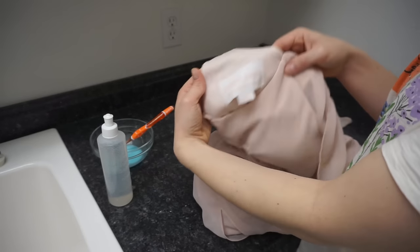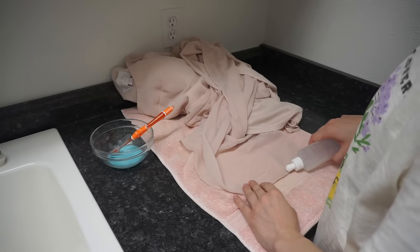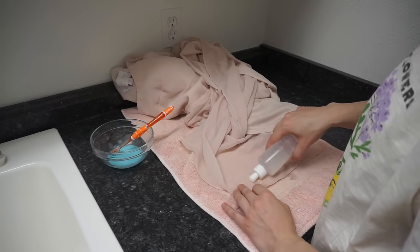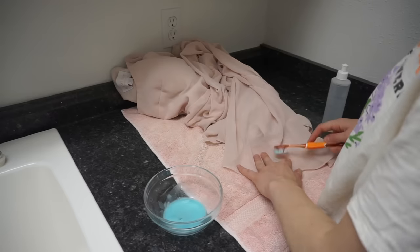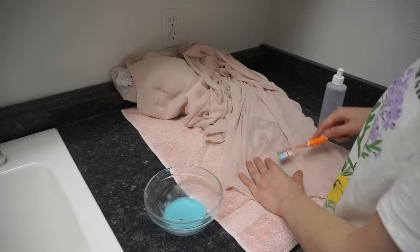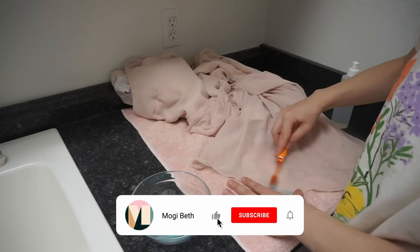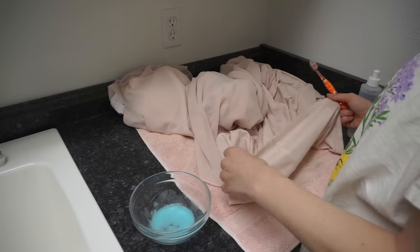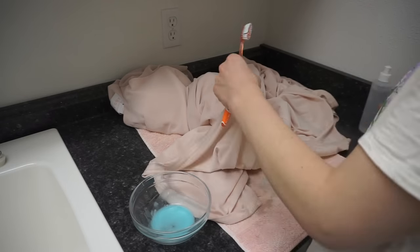Next I have a formal bridesmaid dress by Birdie Gray with stains along the hem — a common stain on this type of garment. This is a very delicate chiffon, so I went much more carefully with my toothbrush, brushing in one direction along the stains all along the hem, treating both the chiffon portion and the inner lining. I put a towel down underneath while stain treating to prevent a mess and keep the garment in place. This works about 80 to 90 percent of the time.